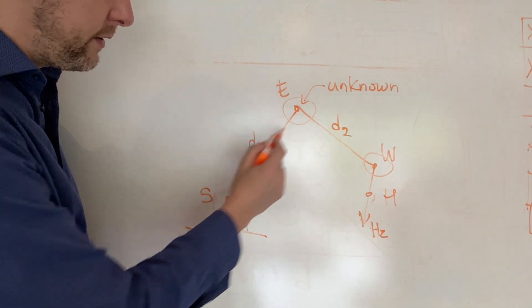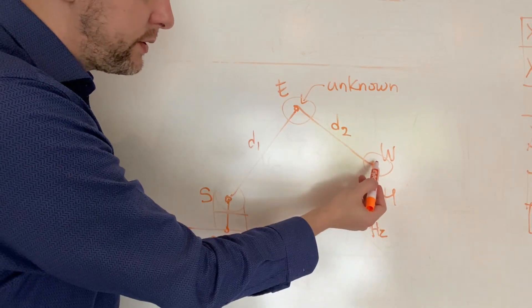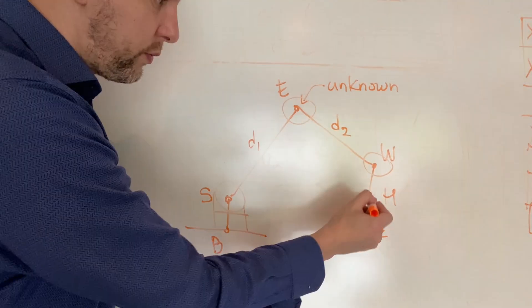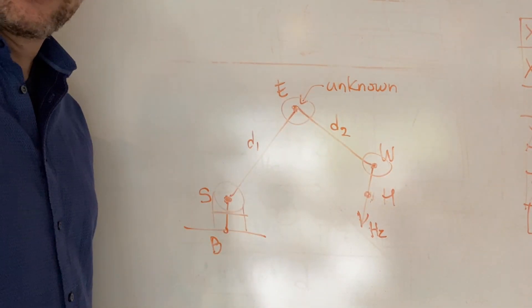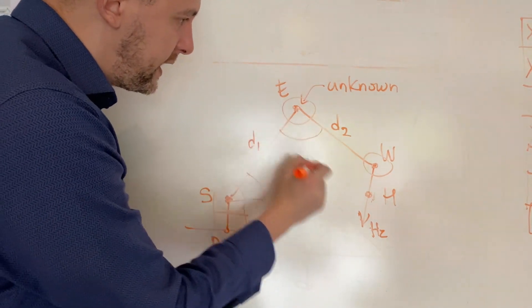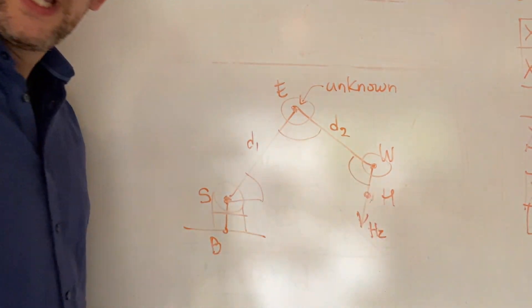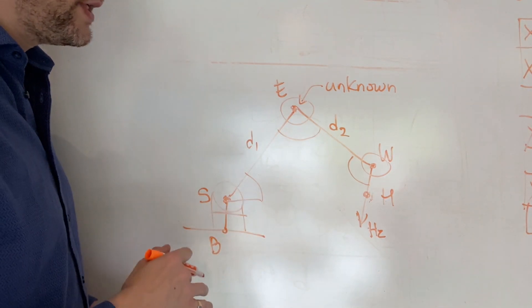We know this length from shoulder to elbow, and we know this length from elbow to wrist, and we know this length from wrist to hand. We're given this point, we have this point, we need this point and this point in order to find the angles. So I want to find this angle, and I want to find this angle, and I want to find this angle, and I want to find those angles so I can send them to the motors and drive the robot to this position.